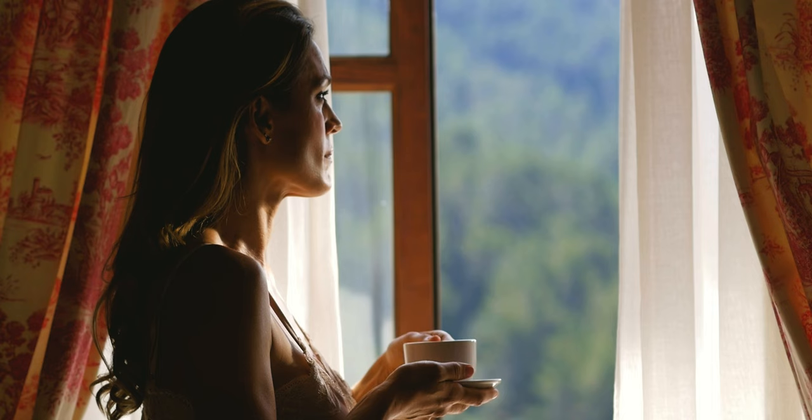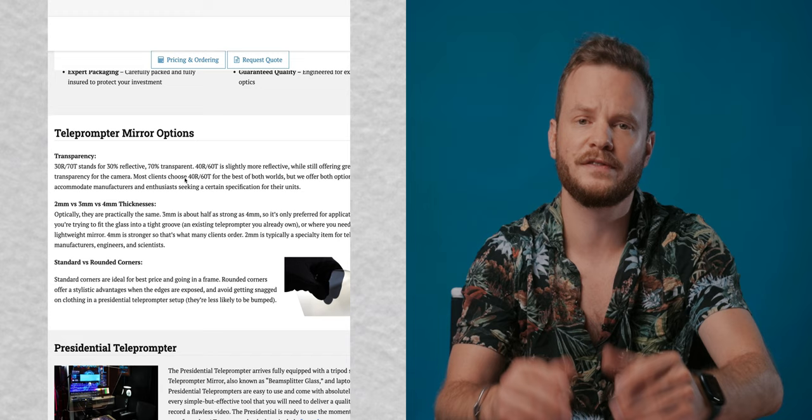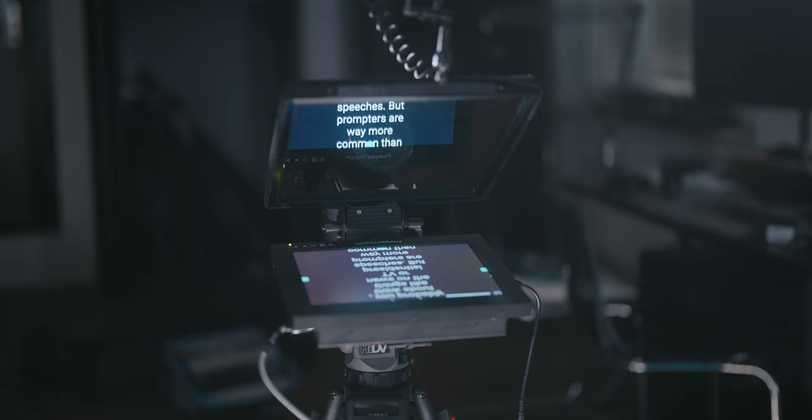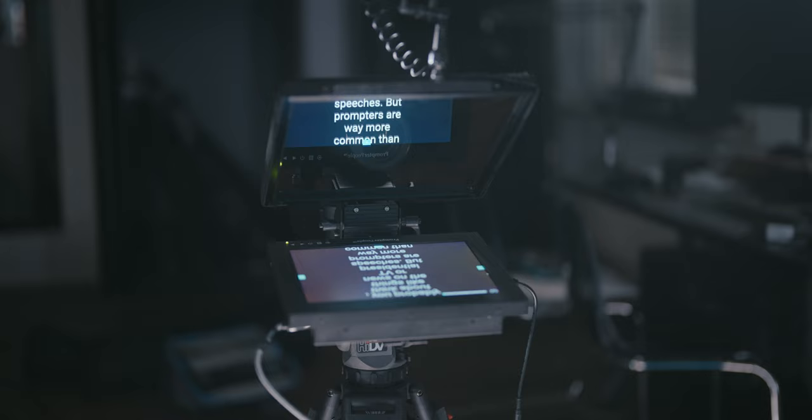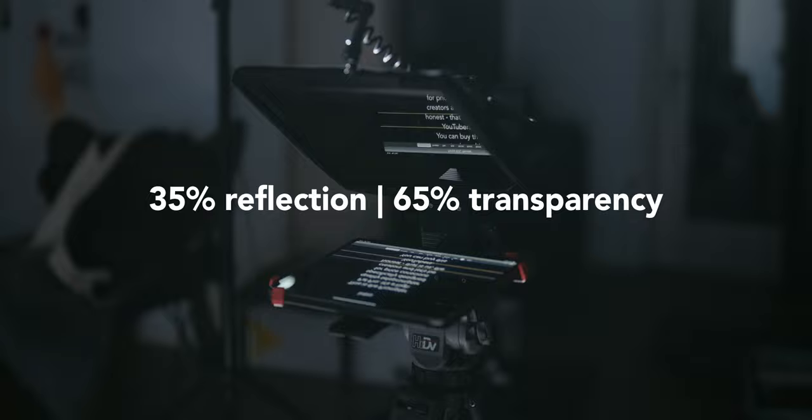Think of it like a window at your home. If the sun outside is shining, you can clearly see through the window. But at night, when it's dark outside, it'll reflect a lot more. From what I found online, most manufacturers offer either 40% reflection and 60% transparency or a 30/70 ratio. The PrompterPal Pro is in a sweet spot in between, with a ratio of 35% reflection and 65% transparency.